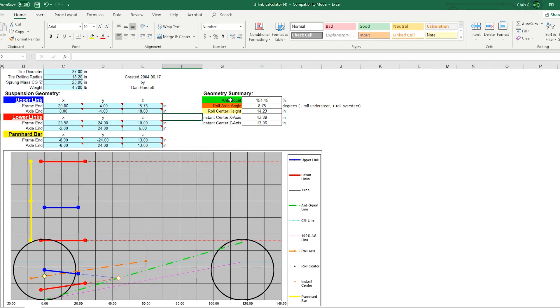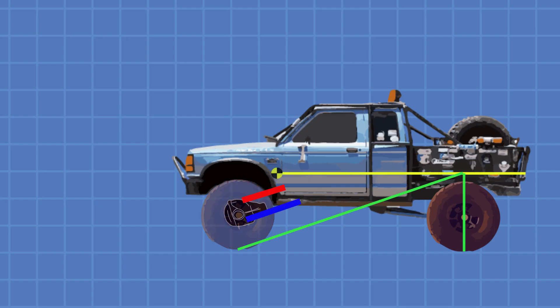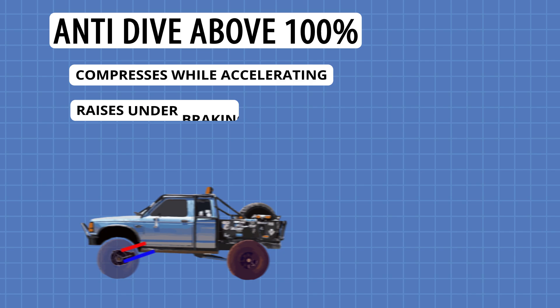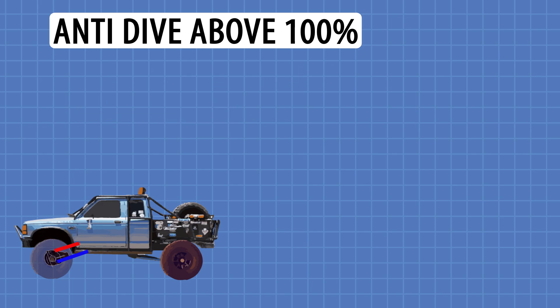One output of the calculator that is critical to focus on is the anti-squat percentage — in a front suspension, this value will be called anti-dive. Anti-dive is the effect of the suspension moving during acceleration and braking. An anti-dive value above 100% will cause the front end to compress while accelerating and will cause the suspension to stiffen when you hit the brakes. This geometry might be desirable for a vehicle doing hill climbs because it will help keep the front end down, however it will not be that good at absorbing rough terrain.